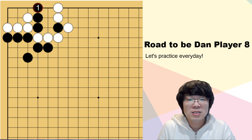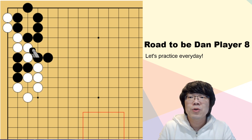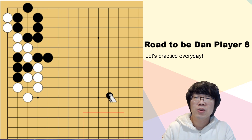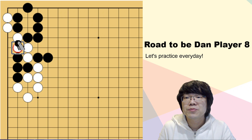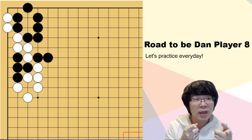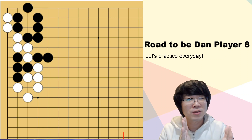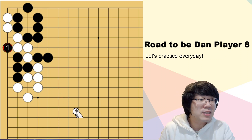Let's study today's capturing race and life and death questions. This is the first one that you have to study with me. Now black four stones are in danger. Black must capture this white group. There are many feelings. If you find it correct and read all the way, if you are confident, then you can start to study with me now. My first feeling is hane - how about you?